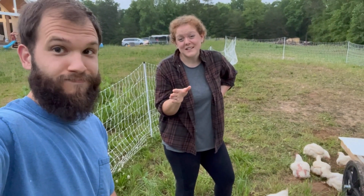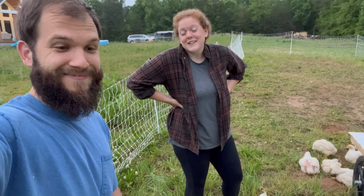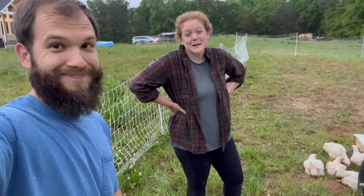Just so you guys know — we've never raised meat birds before. This is our first time. We both dealt with layer hens when we were children, but it's been a while. So we don't know exactly what we're doing either — join us in this adventure, you can learn with us. We're not experts by any means.